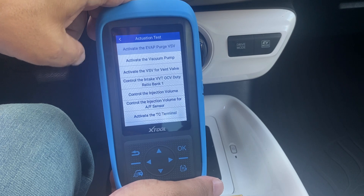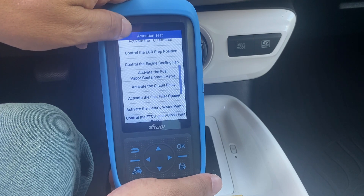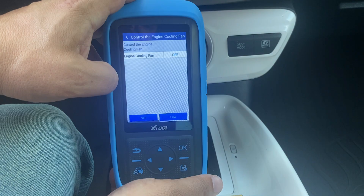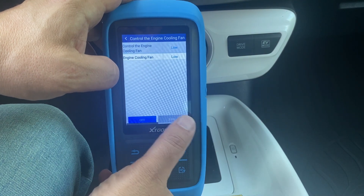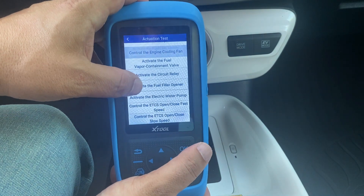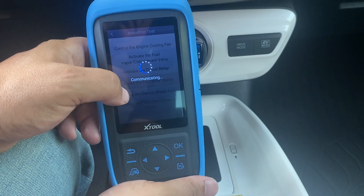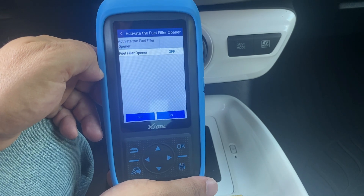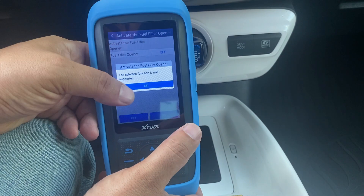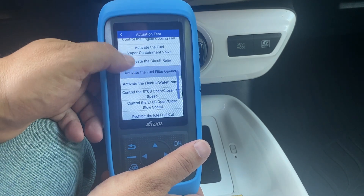There's a pretty long list of available live data fields. The actuation tests are really nice to have because instead of just reading information from the vehicle, I can actually send a command to it. Let me do something you can almost hear — I'll turn on the fan. It asks if I want to monitor data as it sends the command. I'll select no, turn on the fan — I can hear it running on low. Now I'll turn it off — the fan is off. I also tested the fuel door, but that function showed as not supported.